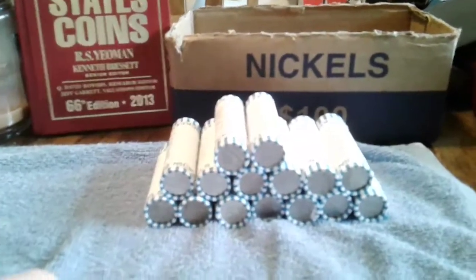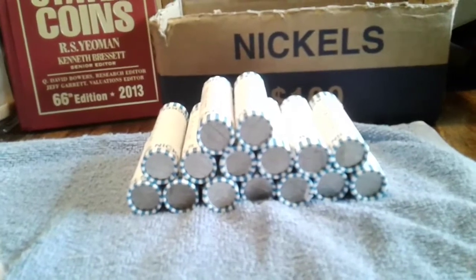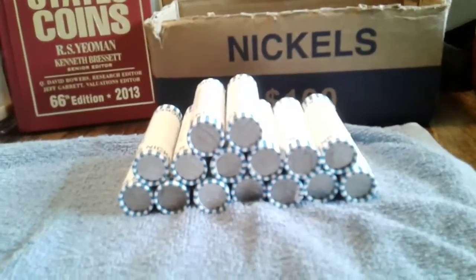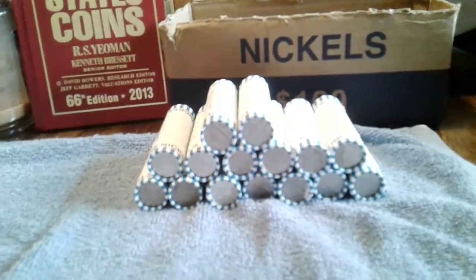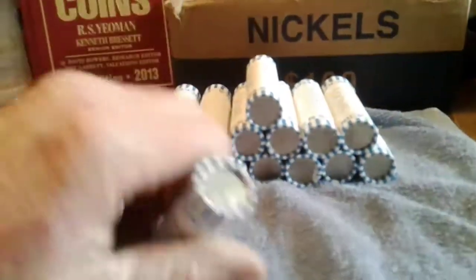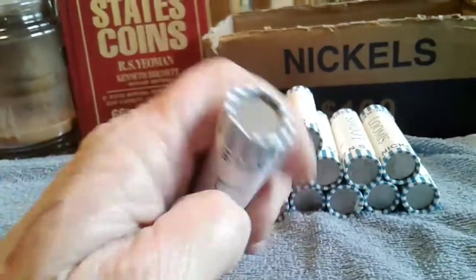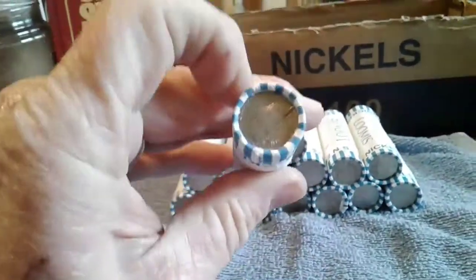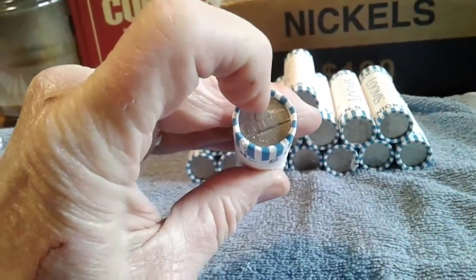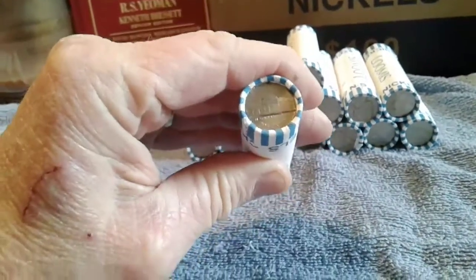The war nickels are nickels from the latter part of 1942, then all of 43, 44, and 45. On the back of those nickels it will have a big mint mark. This is the Monticello — on a war nickel, the mint mark will be up here on top of the building.